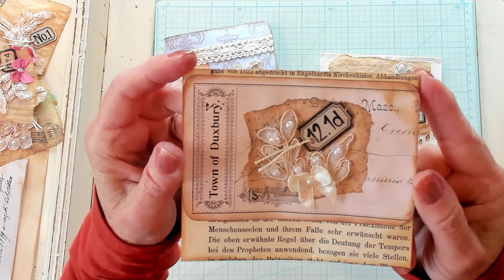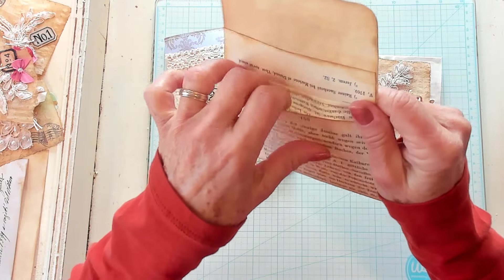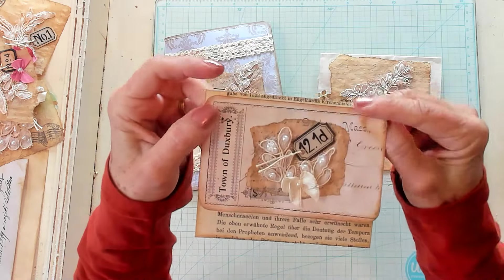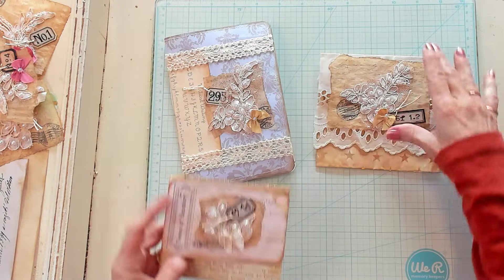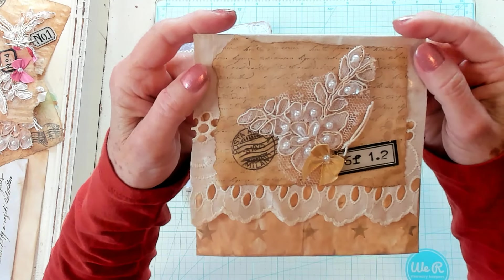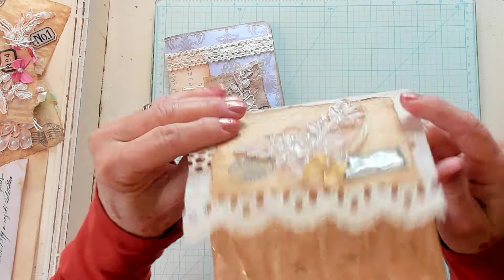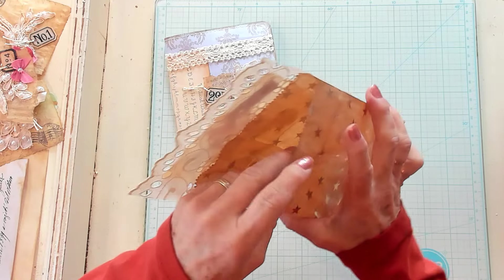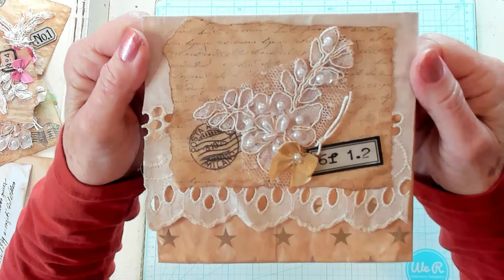Here is one that's placed on a flap of a book page pocket. There's the pocket right there and this is the flap and it just comes down just like that. There's one here that I've decorated the flap of a bag using some flat lace and the cluster, and you just open it up and there is the bag right there that you can put all kinds of things inside.